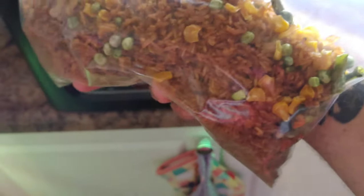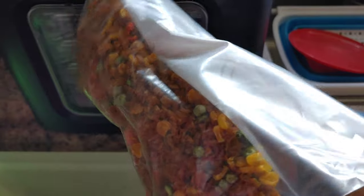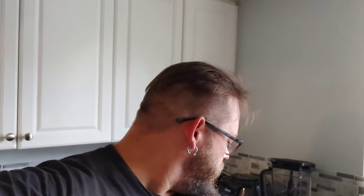So I added some dehydrated veggies that we already did into this, and there we go. All in all, I'd have to say I'm happy with the Chefman dehydrator so far. It's doing pretty good.